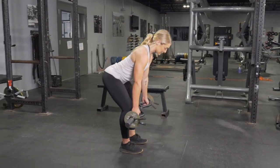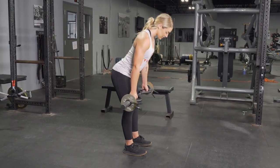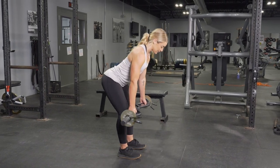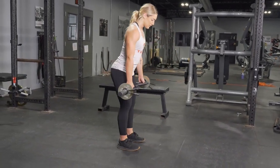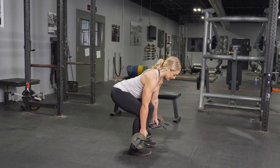From this position, keeping your weight on your heels, push your hips back and lean forward until the bar passes your knees. Then flex the knee and bring your hips down, keeping your weight on your heels.